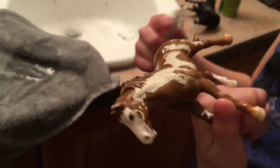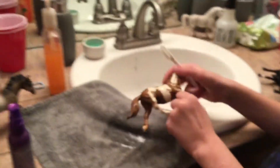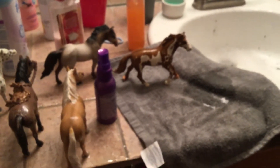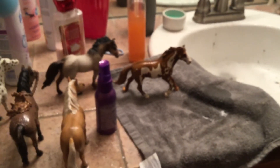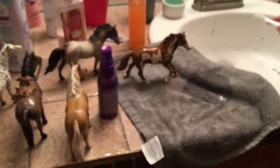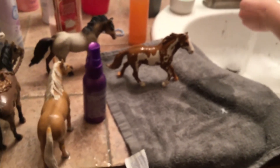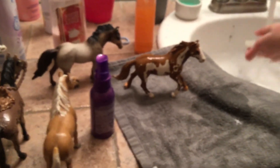It doesn't matter what kind of brand horse you have. Just let it out to dry for maybe a few minutes — just leave it out for a while. And then, well, see you guys in a minute. Bye for now.